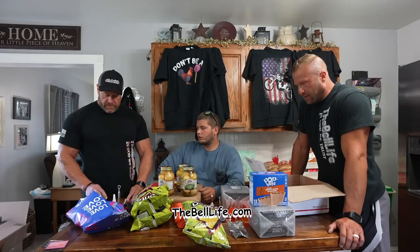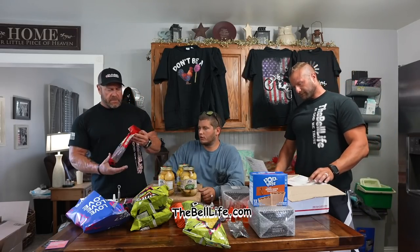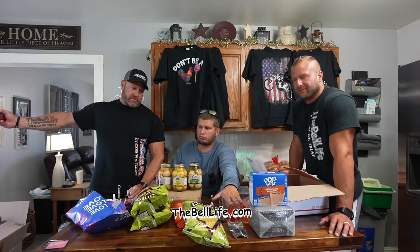Thank you all a ton for all the support. And if you've got a small business you want to shout out, send it to PO Box 15550, Covington, Kentucky 41015. And that's at the end of every video on every channel. Make sure to subscribe to Ask The Bell Life and check us out on thebelllife.com for all our merch and stuff. Thank you.